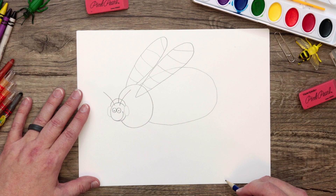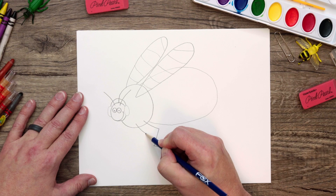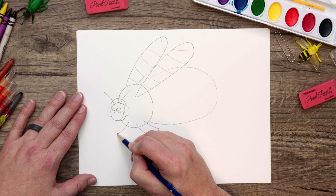Now we just need to draw his legs. Let's draw some cool bug legs that come down. A bug like this would have six legs, but we're only going to draw the ones on the side that we're seeing. There we go — that is looking really good.